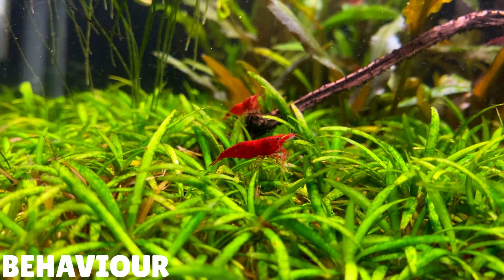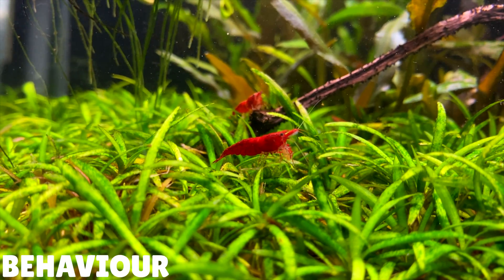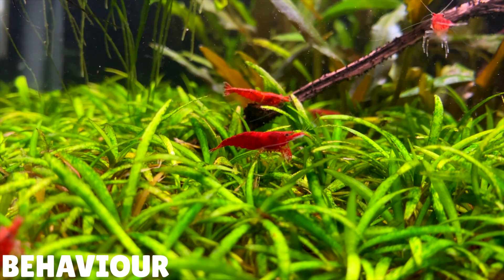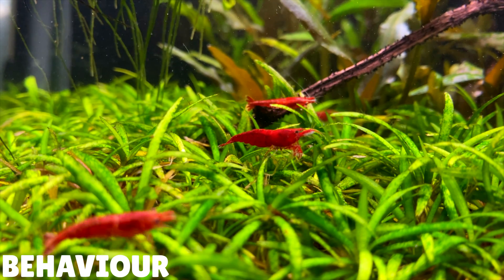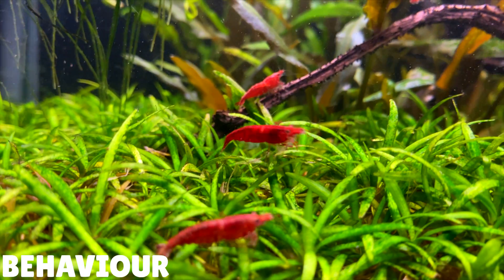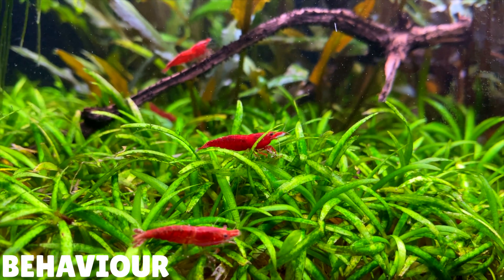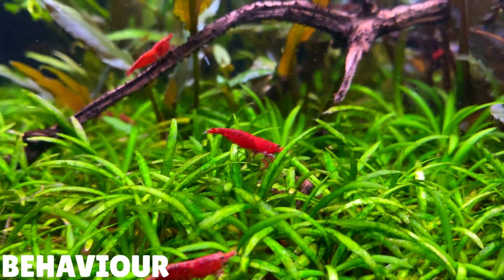Cherry shrimp are peaceful scavengers. Throughout the day you'll see them grazing on biofilm and algae that grows on your plants and hardscape. They will be active throughout the day and night. Usually once a month you'll see your shrimp shed their exoskeleton — since shrimp are invertebrates, the only way they can grow is by shedding it. After shedding, the new shell will be relatively soft, and over the next few days to a week the shrimp will absorb minerals from the water column to harden its shell. During this time the shrimp will tend to hide away to protect itself from predators, but after a week or so you'll see it return to its natural behaviour.